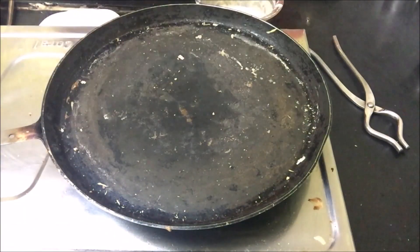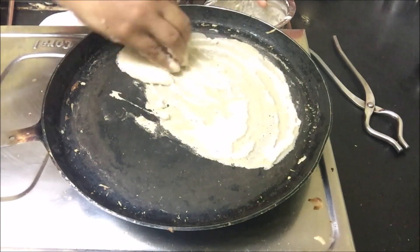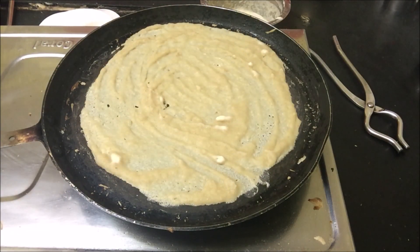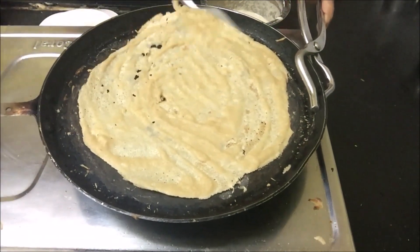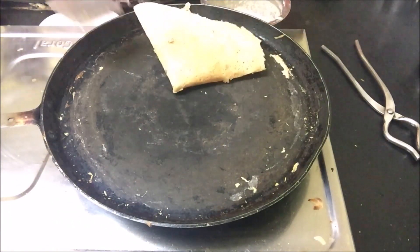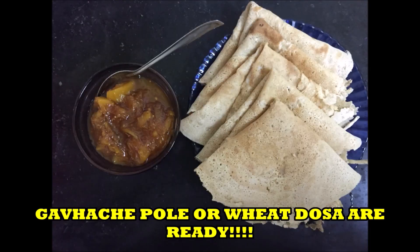They come out very thin. Only the first time you need to add a few drops of oil if you like, but otherwise your gavacha podi are ready. Serve them with chutney.